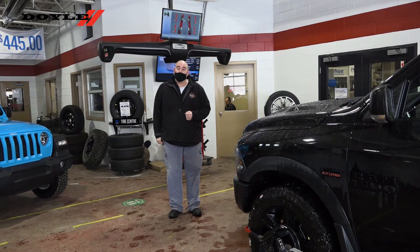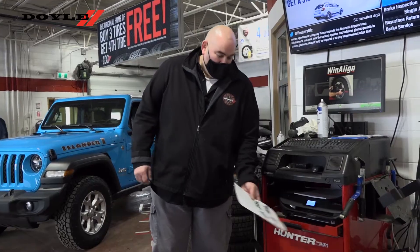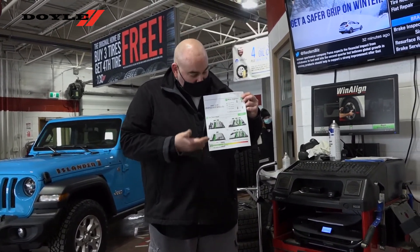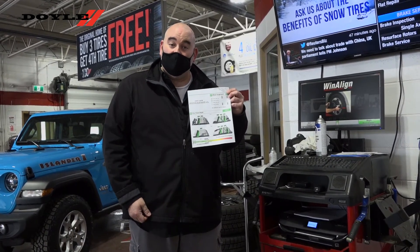It also gives you a printable version that you can take home with you. The computer then gives us a printout for the health of your tires and your alignment, and as you can see, green means good. This vehicle passes in every respect.